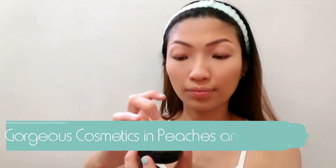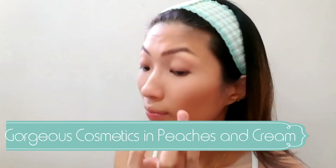To give more definition on my face, I will be using this Avon Glow Bronzing Pearls and put it on the hollows of my cheeks, using the sculpting brush included in the brush set. When that is done, let's go in with this Gorgeous Cosmetics Cream Blush in Peaches and Cream, just to give me a more natural looking flush. I will be using my fingers to spread the product on my cheeks.